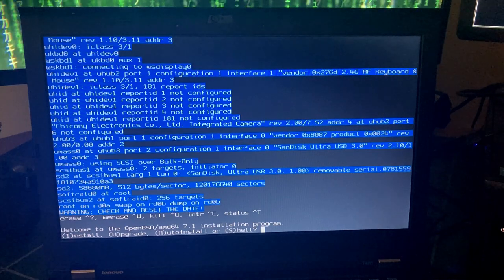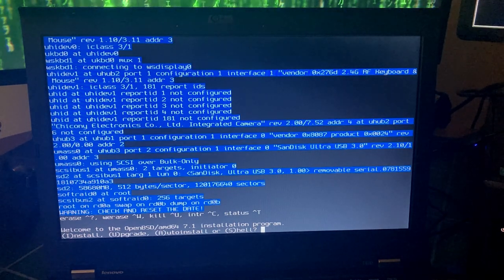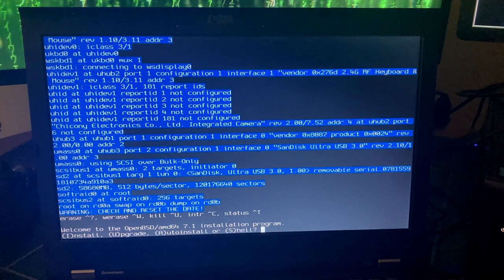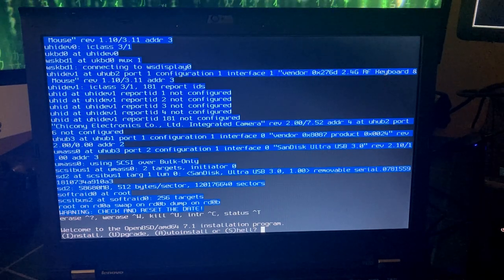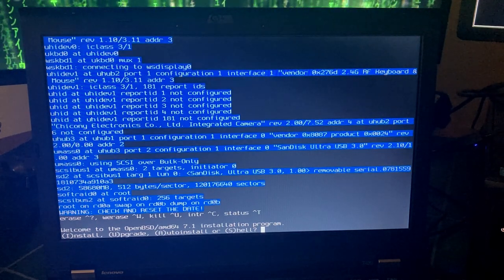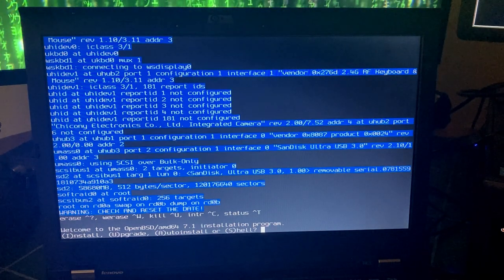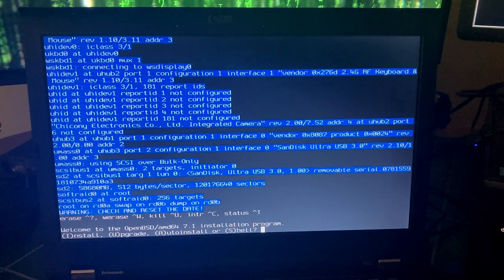So what we're going to start out doing is I'm going to set up full disk encryption. The main reason you'd want to set up full disk encryption, especially on a portable device like a laptop, is that in the case of theft, sensitive data like passwords, logins, and public keys could potentially be accessed by somebody who knew what they were doing.